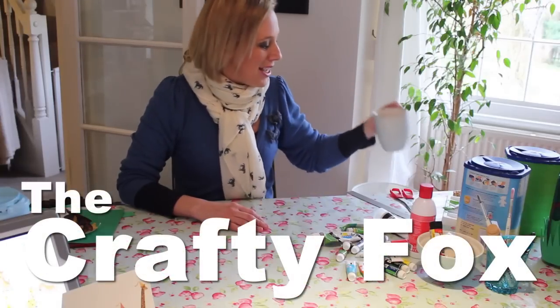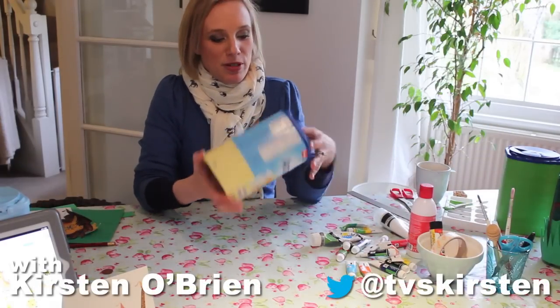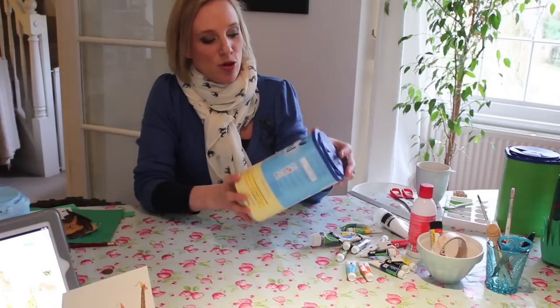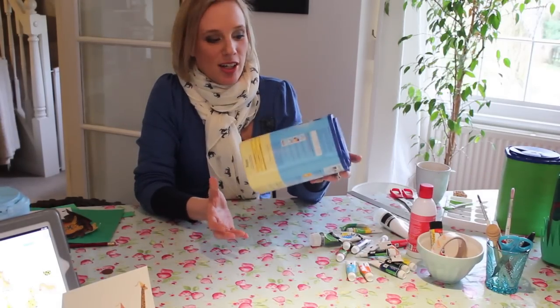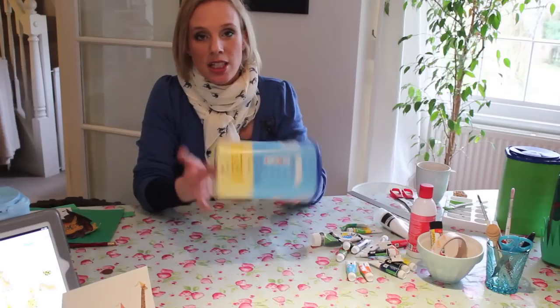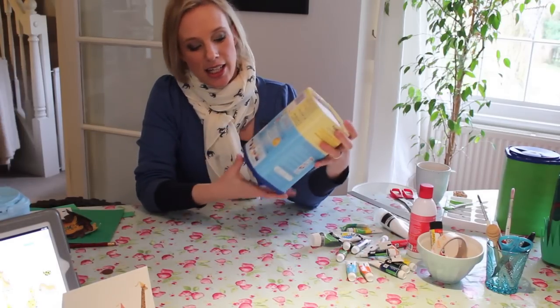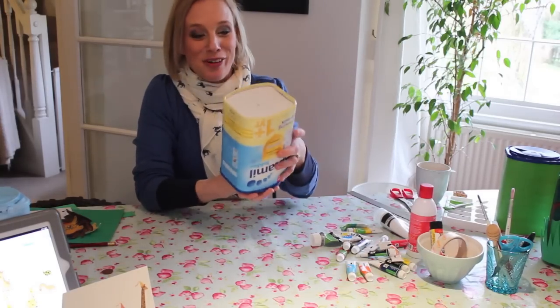Hello, welcome to the Crafty Fox with me Kirsten. Today I'm going to show you what you can do if you've got loads of these baby formula tins lying around. My son is 15 months and we get through a lot of these. I didn't want to trash them — I wanted to recycle them. If you tip them upside down and put a little slot in there, you've got a money box, and you can get the money out from the bottom.